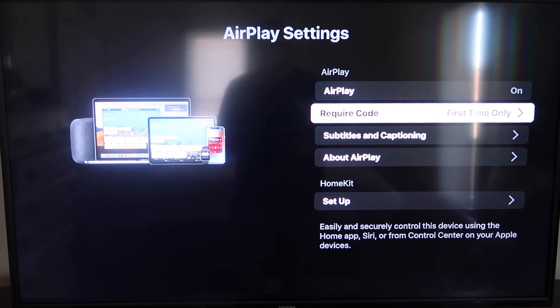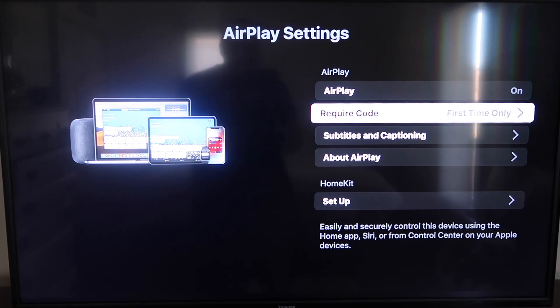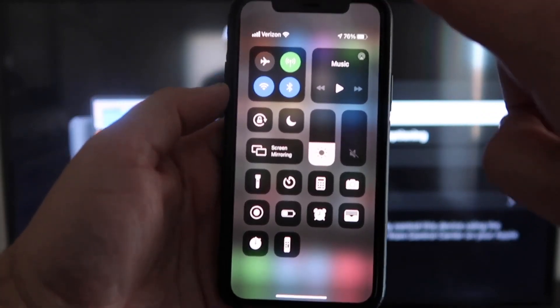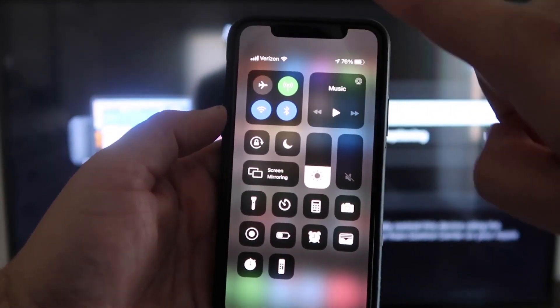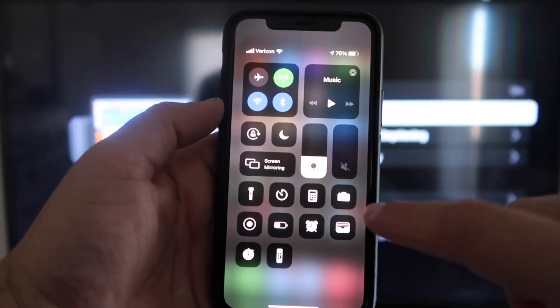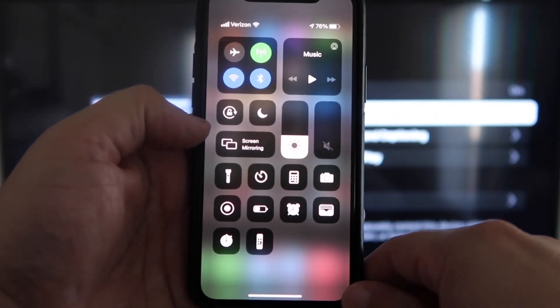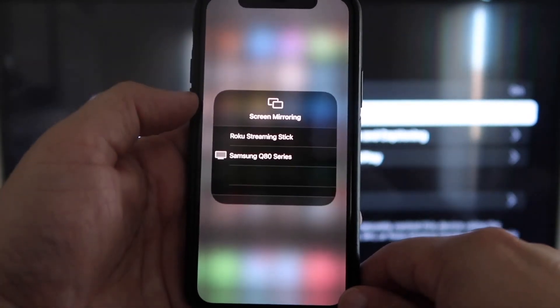Now that it's set to First Time Only and On, jump over to your iPhone. You do want to make sure that your iPhone and your Roku are on the same Wi-Fi network — they have to be on the same local Wi-Fi network. Once you're on your iPhone, swipe down on the top right corner and it brings up your menu icons. Right in the middle you'll see where it says Screen Mirroring — go ahead and tap on that.